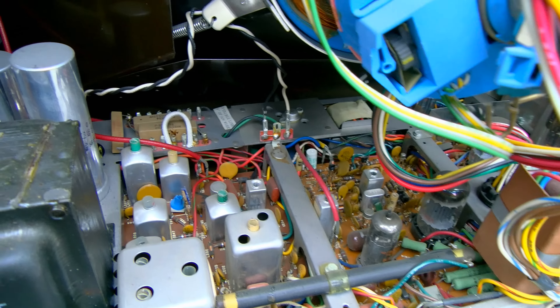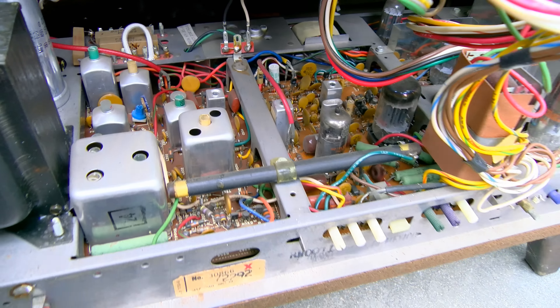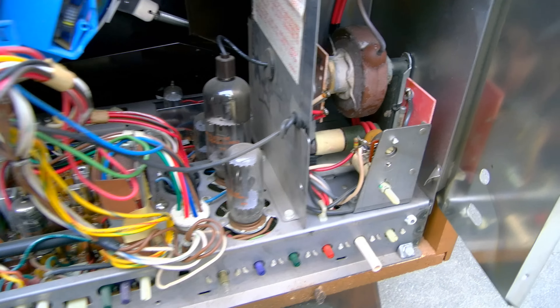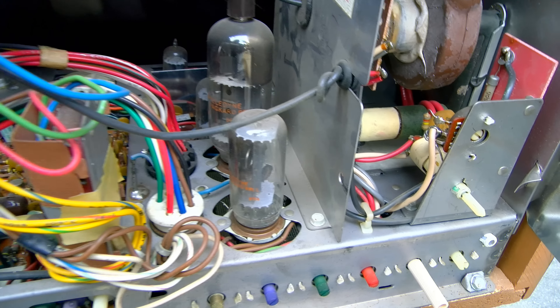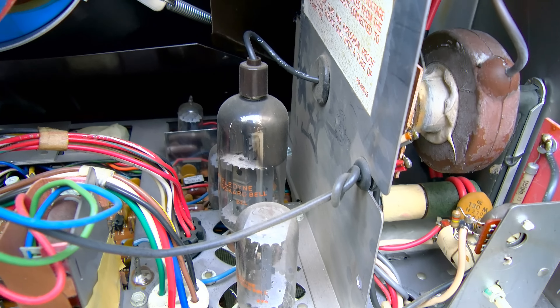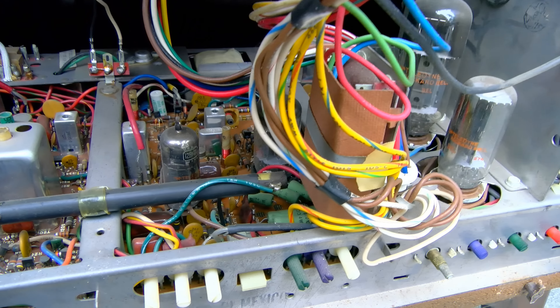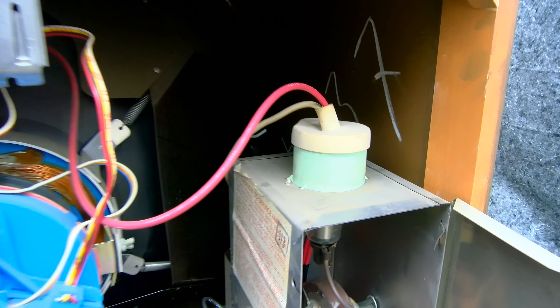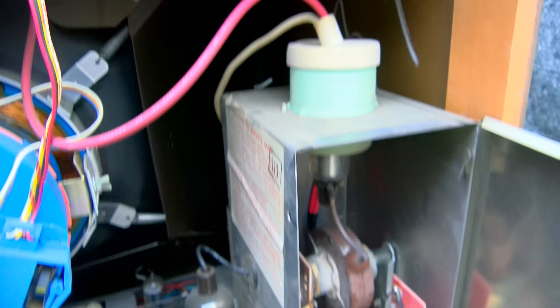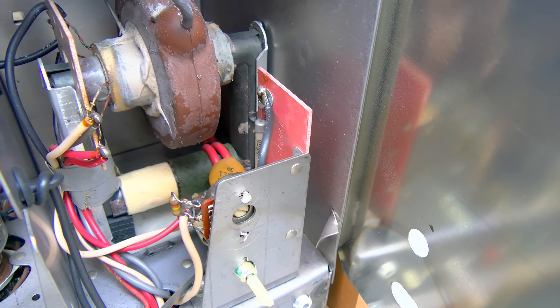It's totally clean and shiny, except just from the dust from sitting — no dust from running. Dust is kind of attracted to the high voltage. It's got a horizontal oscillator, vertical horizontal output damper, and it looks like a couple in the color circuit here. Solid state focus rectifier.